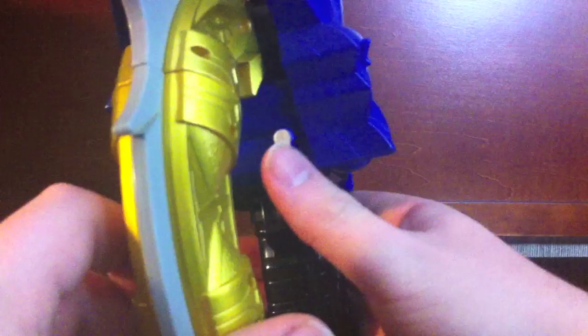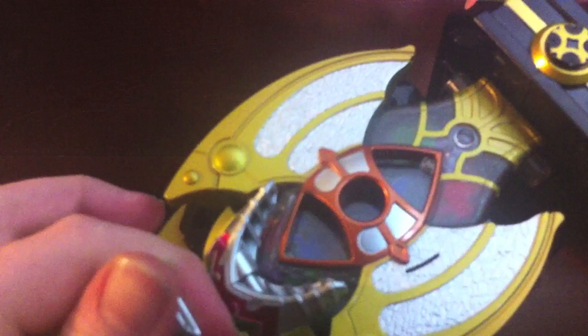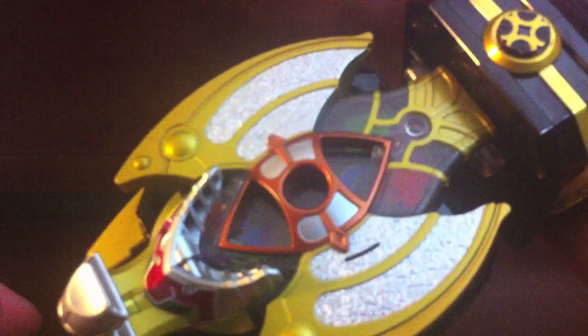The Guru Saber has a hole in the bottom for Tetzla, who just plugs in right there, making the sword slightly longer. It makes it a bit heavier, that's honestly about it. It doesn't add any sounds to the Guru Saber at all — it just adds sounds to Tetzla — so it really doesn't do much, but it's doable.